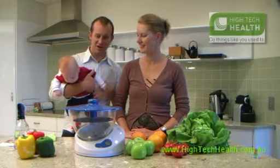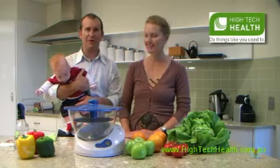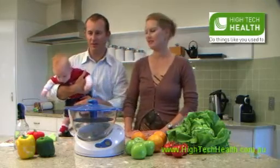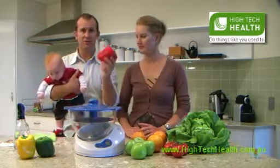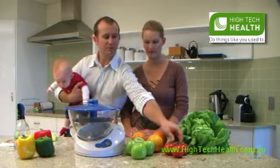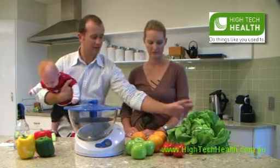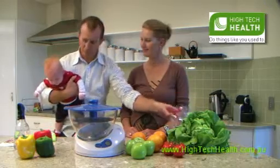Hi there, I'm Sandy. This is my wife Rebecca and my new little boy, 3-month-old Max. Bex just told me to go out and do a quick grocery shop, so I've come back with some beautiful-looking capsicums, some nice healthy oranges, apples, some sensational-looking tomatoes, lettuce, and some grapes.